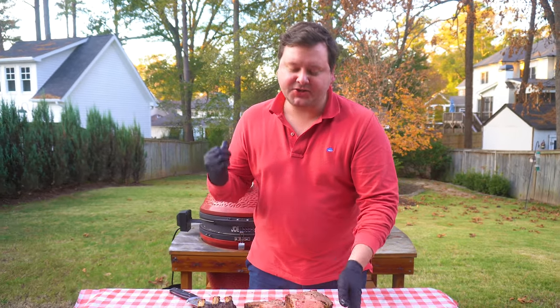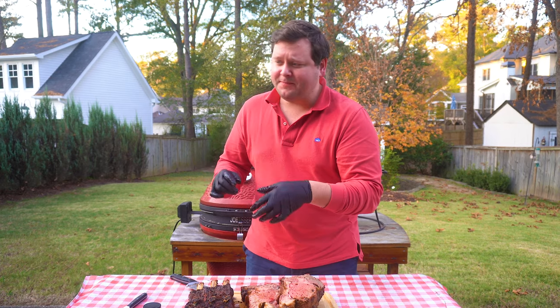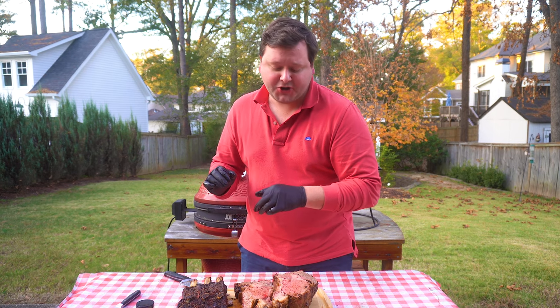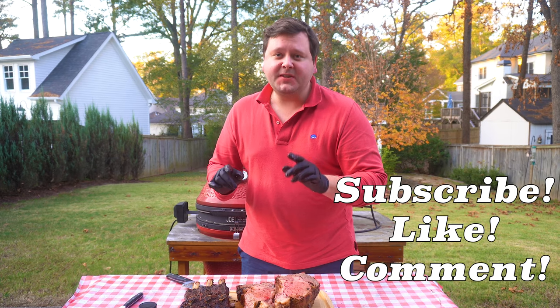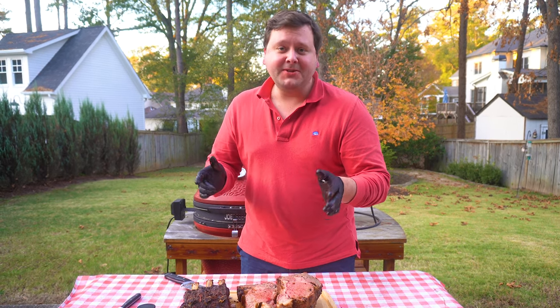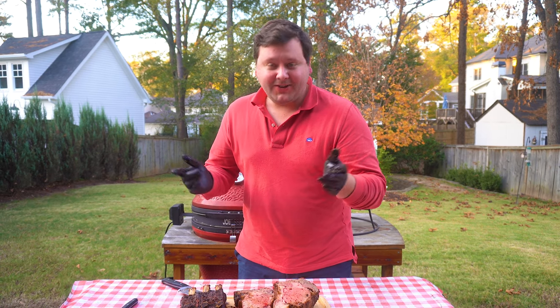Folks, had a blast with this one. You know I love the rotisserie — got a link in the description if you're interested. Turkey, prime rib, chicken, chicken wings — use that Napoleon basket, makes the best wings ever. Definitely give it a look because it's probably my favorite accessory for the Kamado Joe. The Spiceology rub definitely complements that prime rib — give them a look, link in the description as well. As always, it's been a blast cooking. Thanks so much. Enjoy the holidays as we move into them. Stick around until next week. It's been Kamado Max.